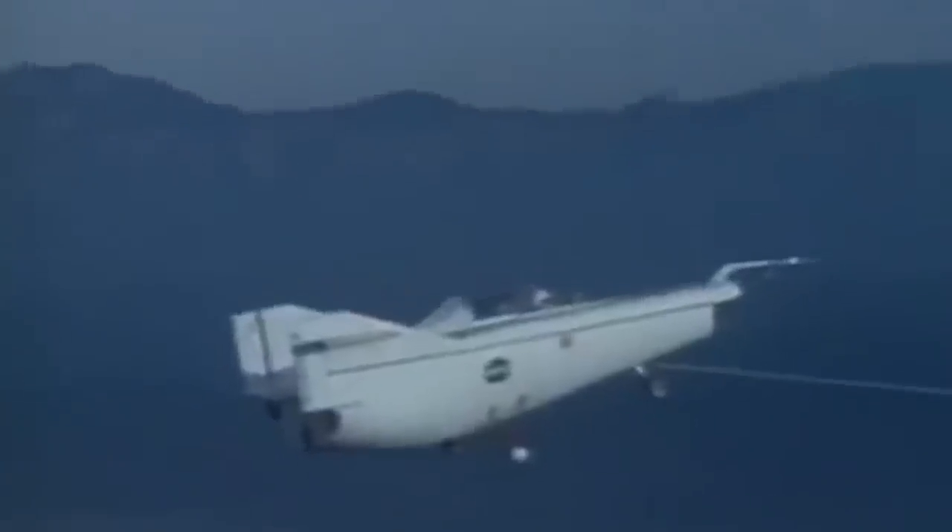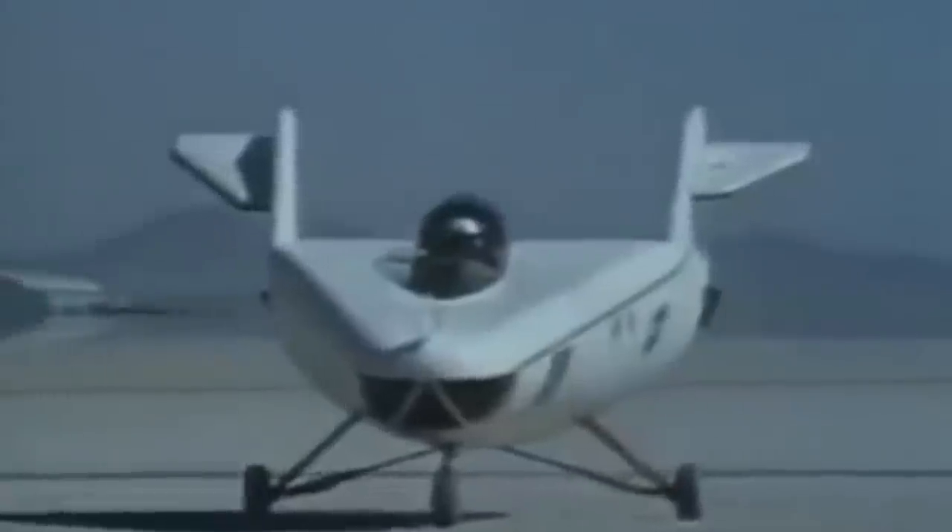If the wings were a problem for a spacecraft re-entering the Earth, the solution could be to get rid of them.